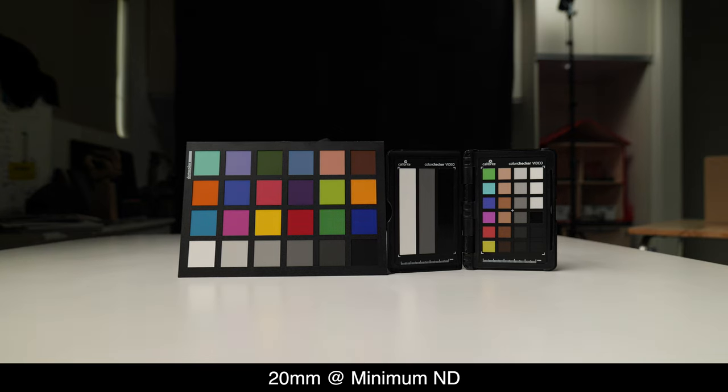What H&Y has done is give you a minimum of around three stops and a maximum of ND1000, which is roughly 10 stops. The usable range before you see the cross pattern depends on the focal length you're using. The lens I have on this camera is a 20-60mm lens. At 20mm, I was able to use it comfortably up to five stops — I thought it might be limiting at four, but when I reviewed the footage it was good all the way to five.